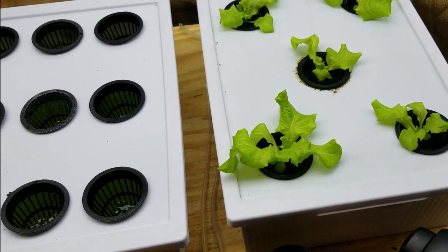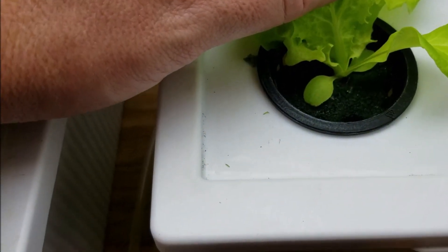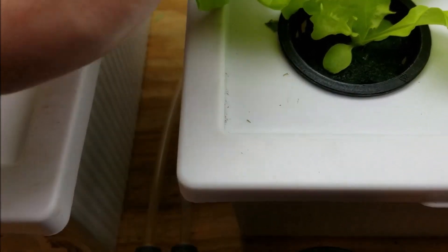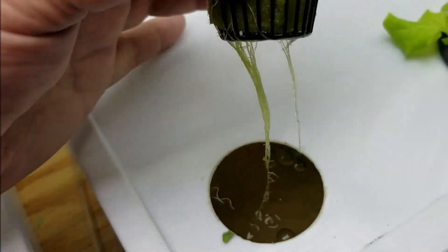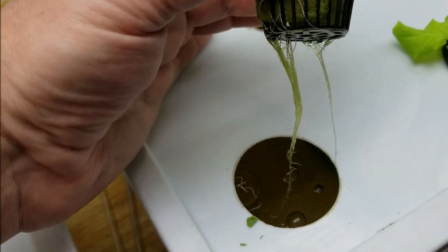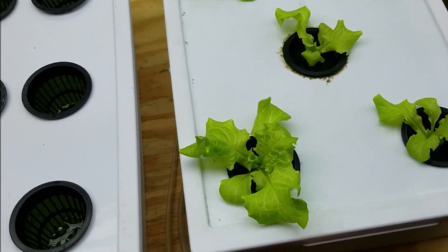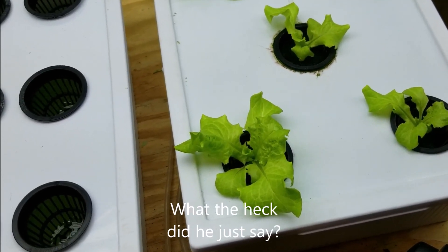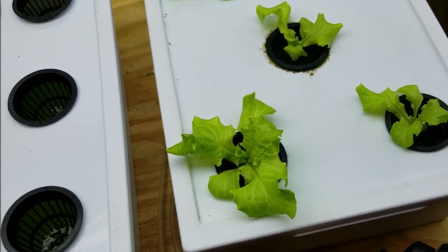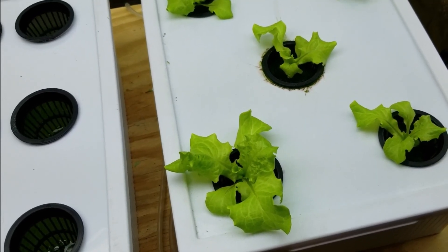But we have an algae problem because the totes are white. If you look down inside, my medium is rock wool and you can see that it's green — it should be yellow. That's algae growing on there. It's not affecting this plant yet, but it will, because if you look here at the roots, the roots are starting to get some algae growing on them. I'd never had algae get to this point before, so I had to do a little research. The research said to try a small amount of hydrogen peroxide in diluted water.